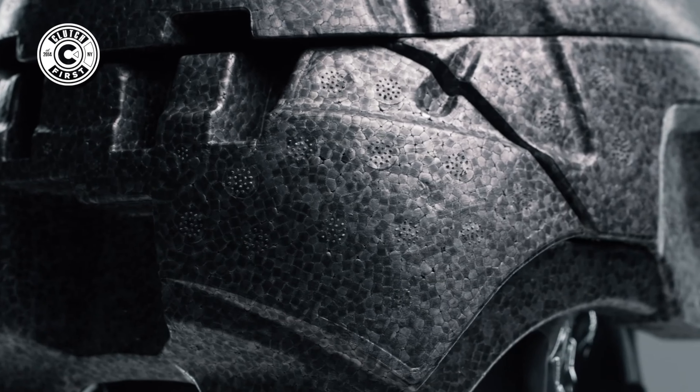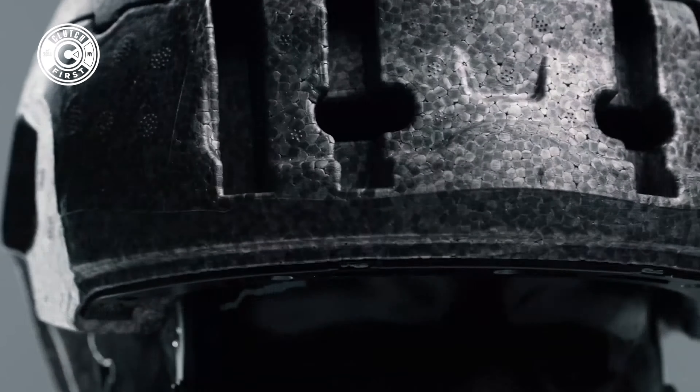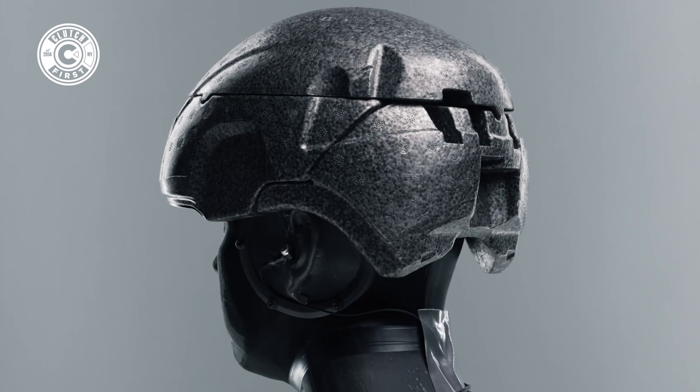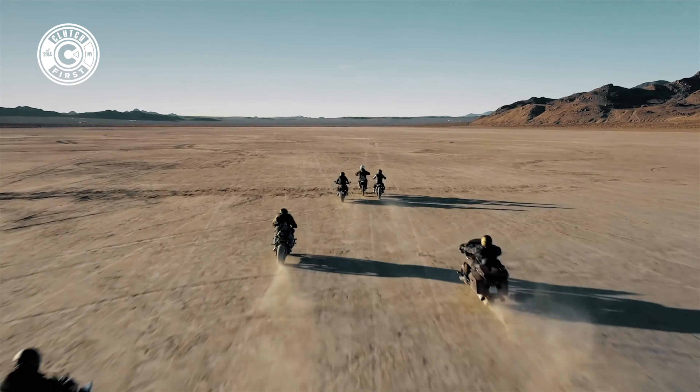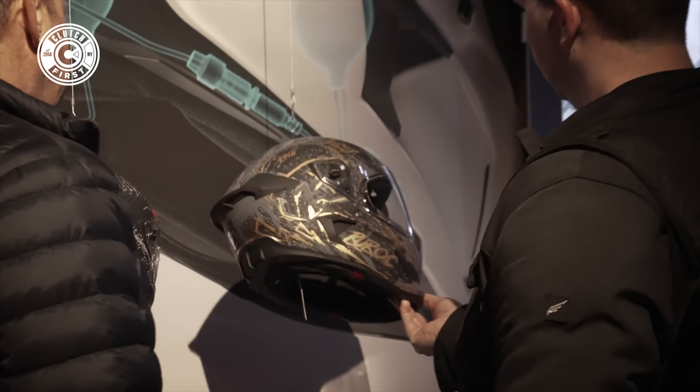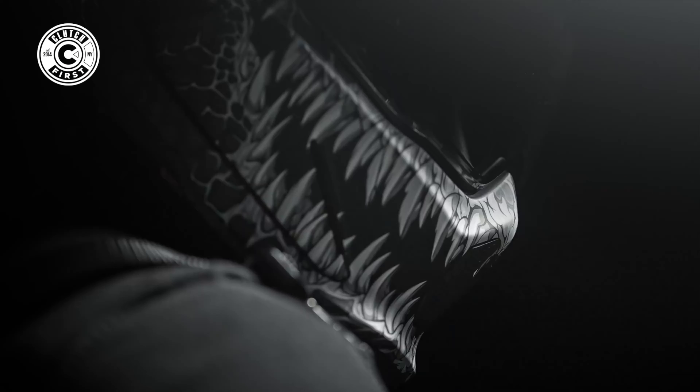It has an all-new three-part multi-density EPS foam liner to increase safety performance. That means they've taken a lot of feedback and constructive criticism deeply to make sure the helmet is extremely safe and to avoid repeated criticism for past issues. Altogether, we're seeing a speedy growth of a helmet company that's making iterations yearly to make sure they meet those criteria and exceed them.